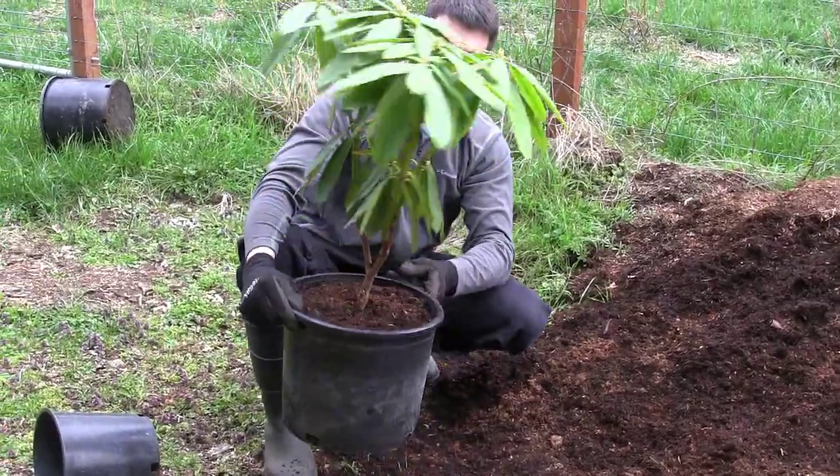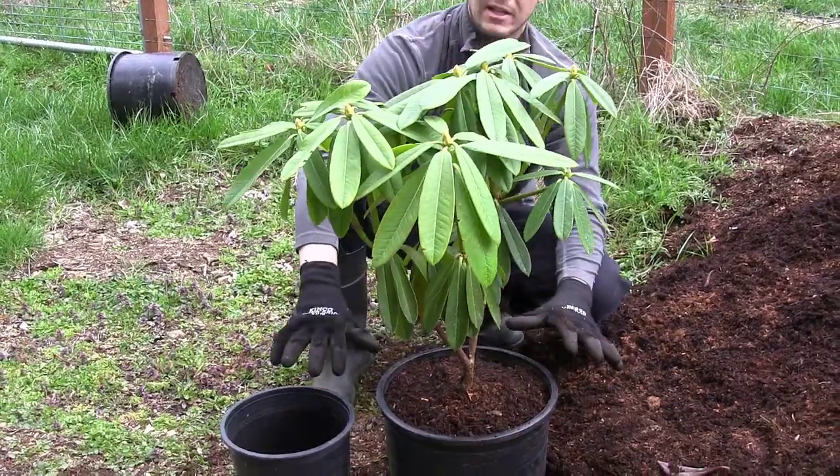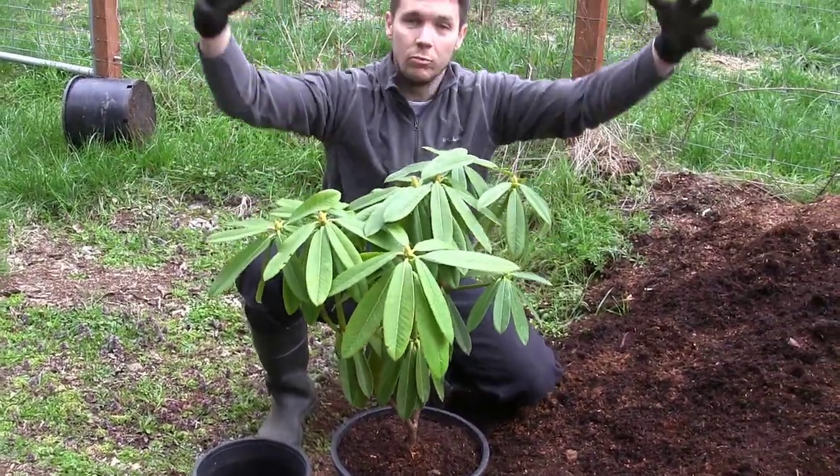And there you go — much nicer pot, much bigger setup for those roots. They're going to be able to just grow out like crazy now and this tree-like rhododendron is going to explode with growth.